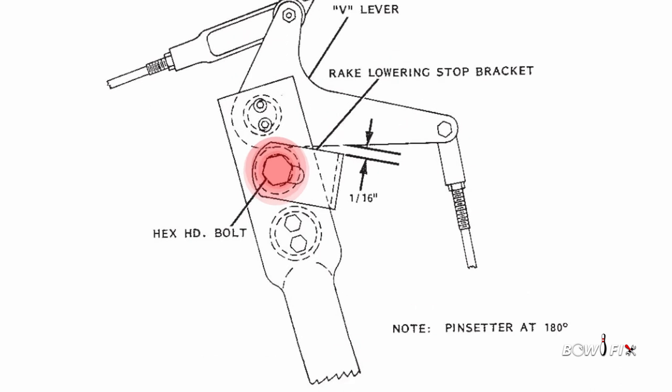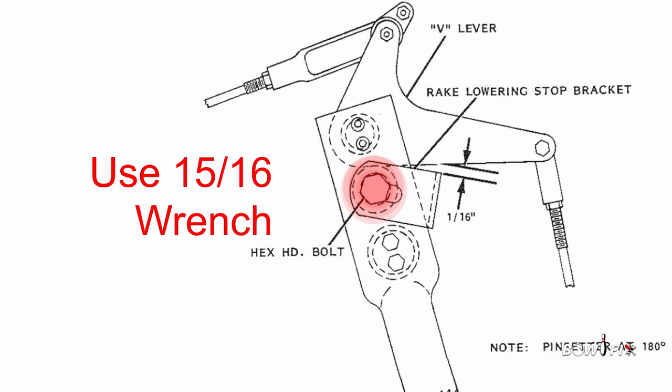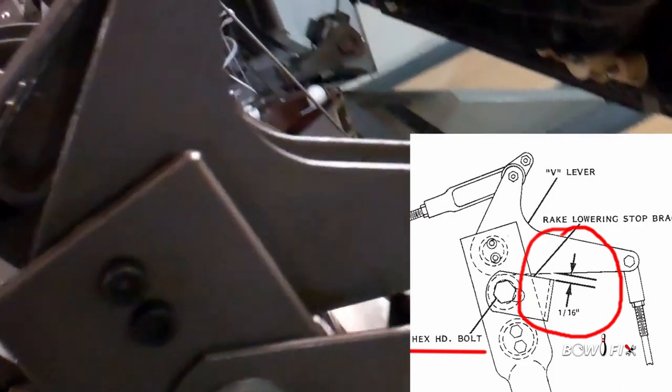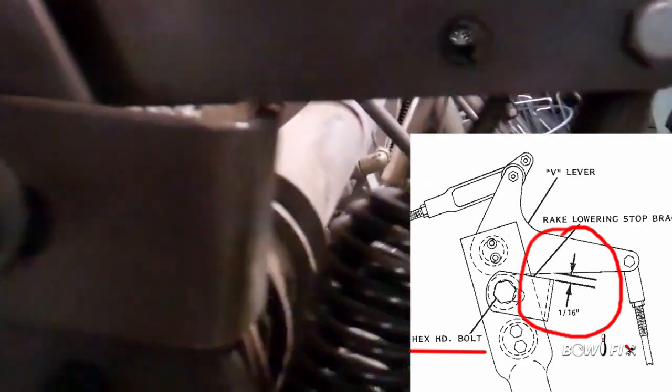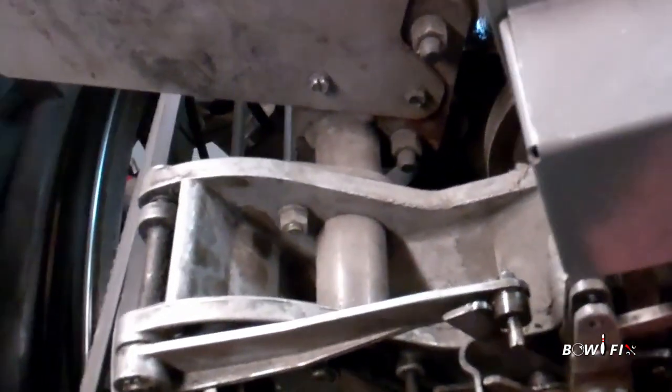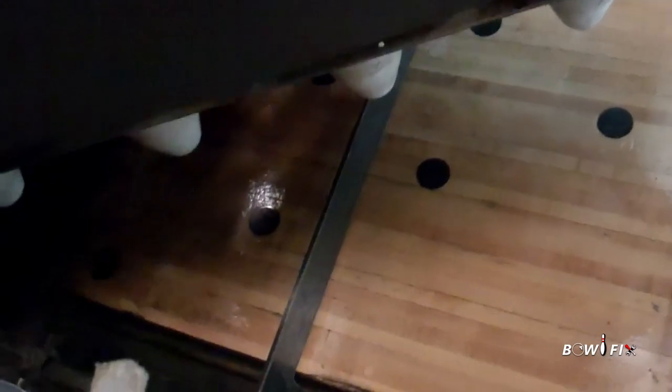With the rake still at 180 degrees, loosen the bolt that mounts the rake lowering stop bracket to the top left-hand side of the pin setter frame. This hex head bolt takes a fifteen-sixteenths wrench. Rotate the stop bracket until its upper surface is a sixteenth inch below the bottom of the V lever. This adjustment is made to ensure that the rake board will not jam against the header plank in the event the rake trip latch should fail to re-engage. Manually reverse the pin setter until the rake board is positioned between the two-three and the four-five-six spots.